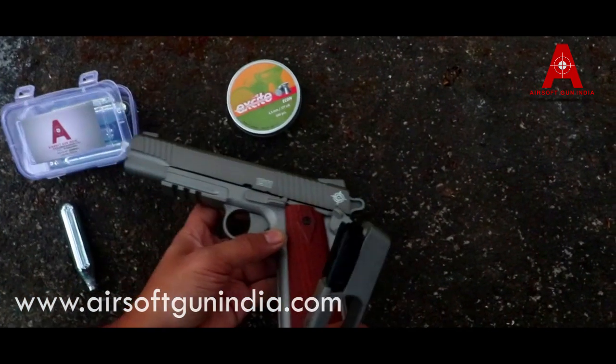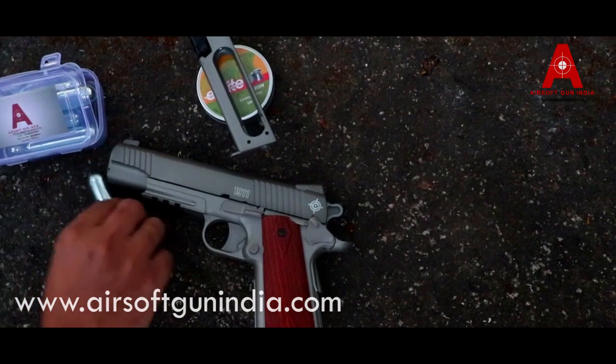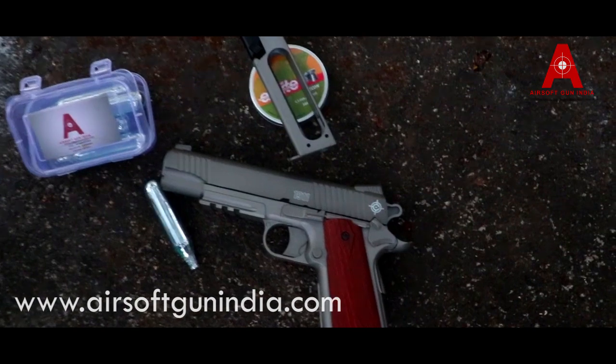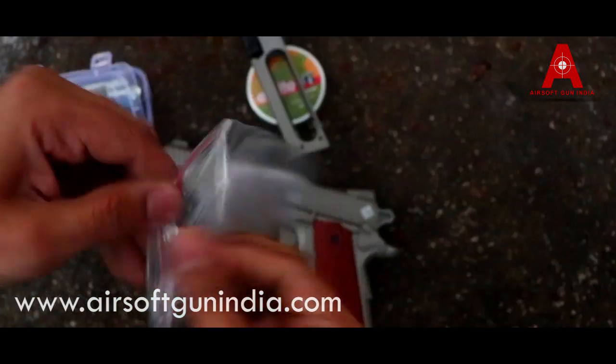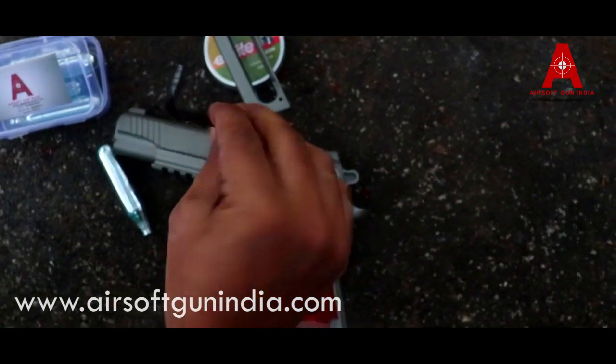This is a good feeling in my hand. I will remove the magazine — let me get the magazine out. This is CO2, a 12g CO2. Before I shoot it, I need an allen key. This is the allen key. Now I am going to show you how to load a CO2.